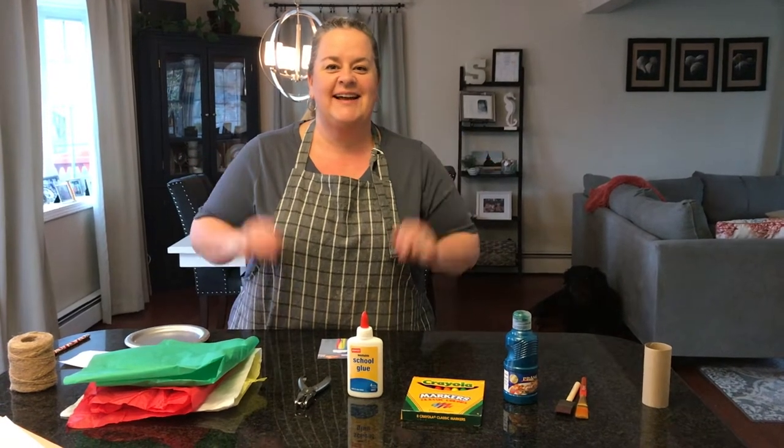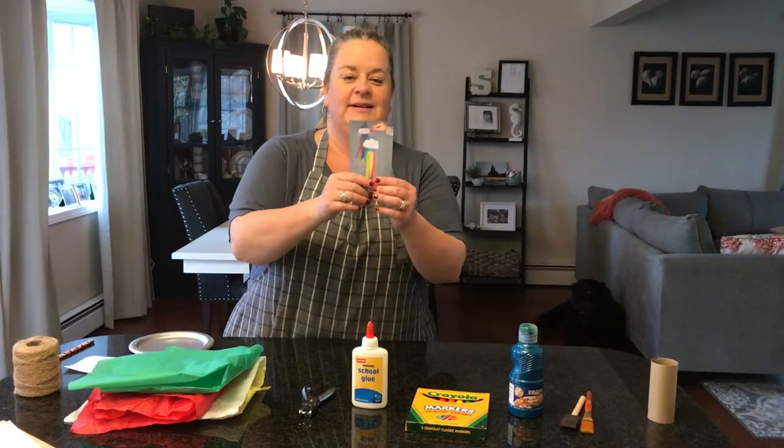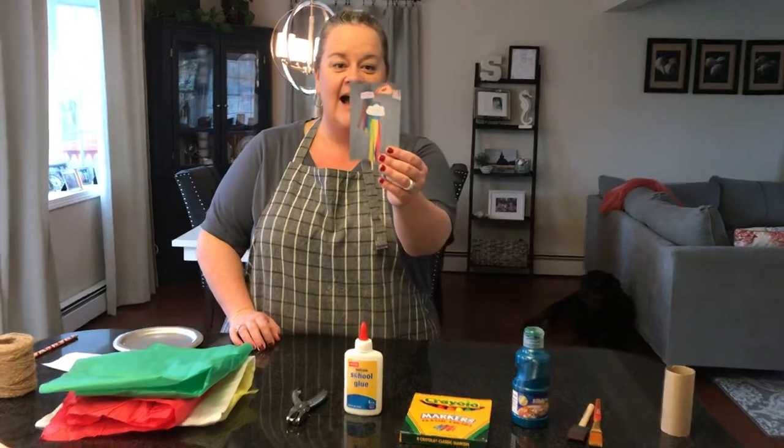Hi friends, it's Eandria. How are you all doing? I'm here today because I'm going to do an art project with you. It's a windsock.